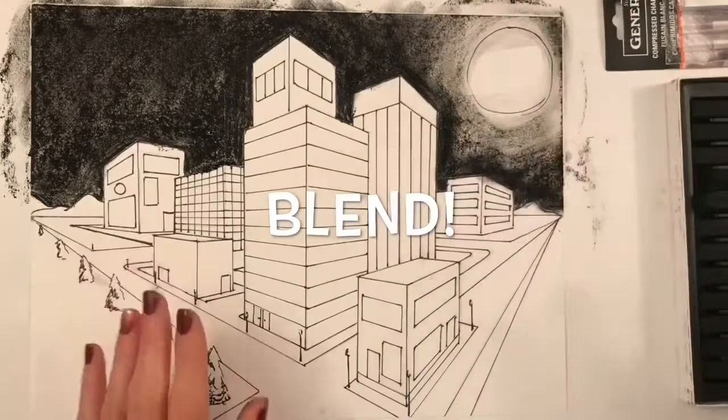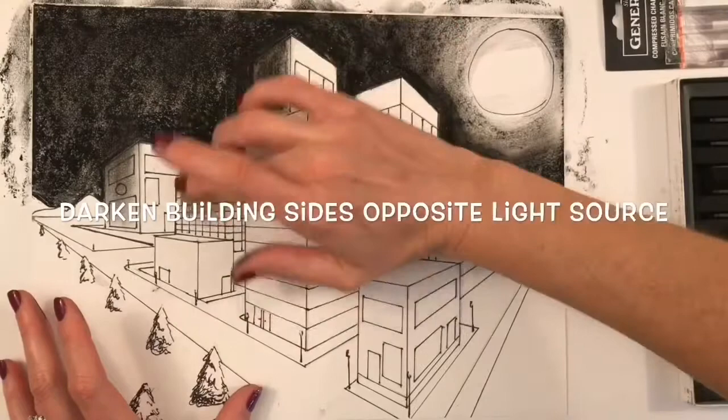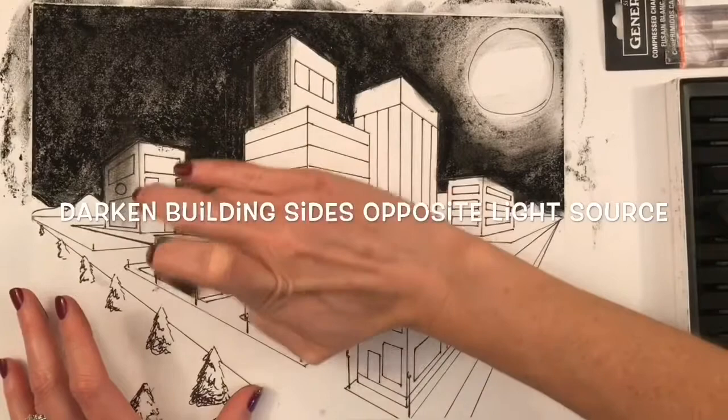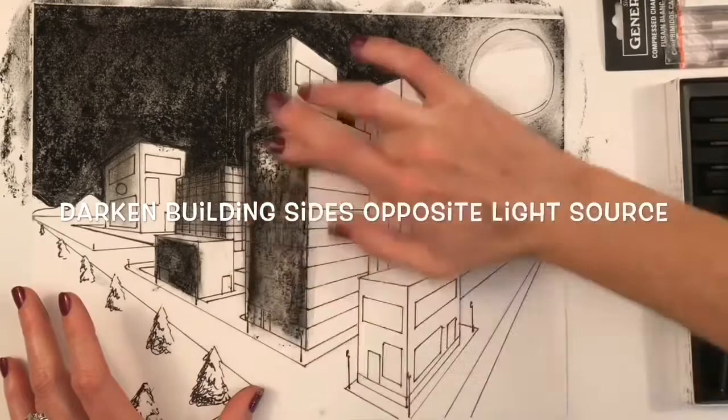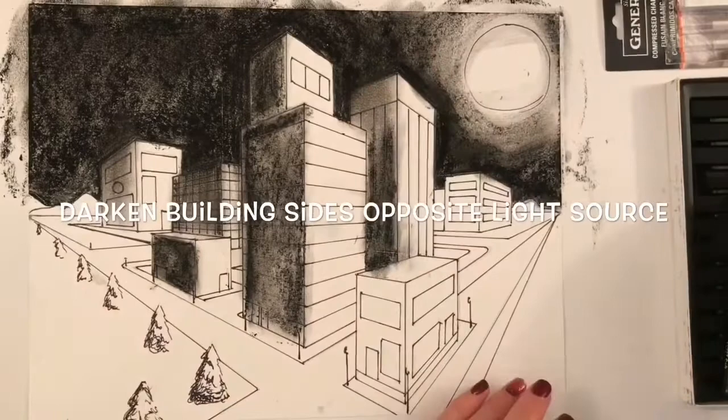You can use your fingers to blend or a blending stick. Next, darken your buildings by beginning on the sides opposite the light source. In my drawing, the light source is on the right side, so I'm blending some of the charcoal from the sky down into the left side of the buildings. When I want to add more darkness I can use a charcoal stick or pencil, or if I want it lighter and more subtle I'll just use a little bit of charcoal left over on my finger from blending.